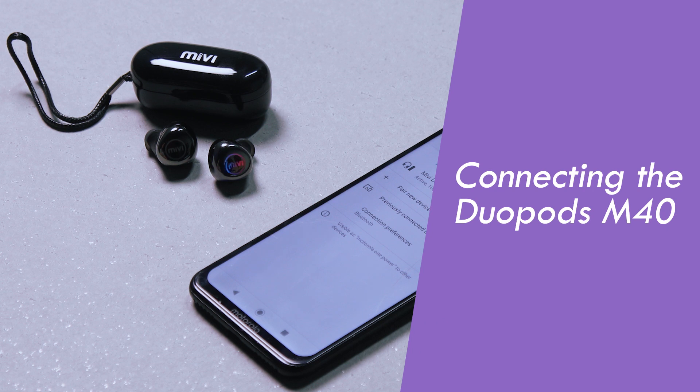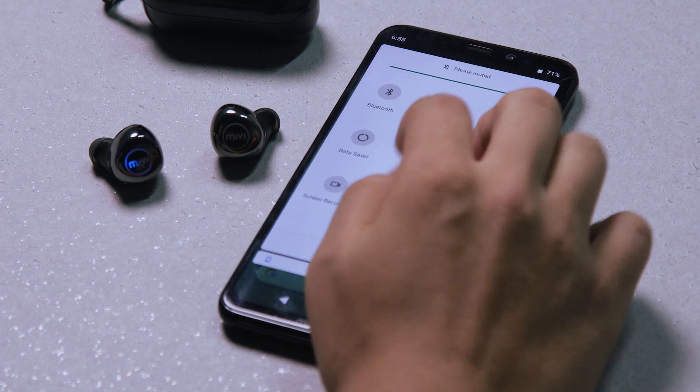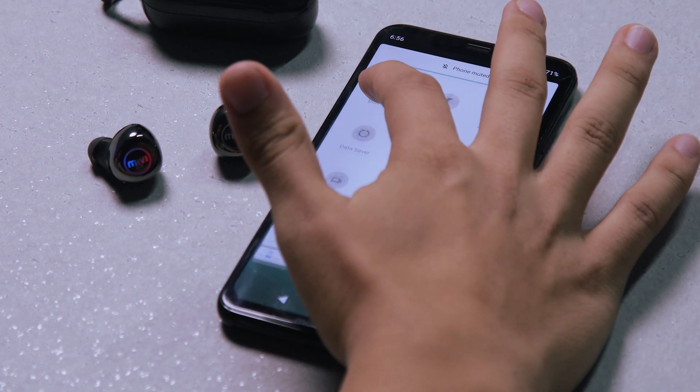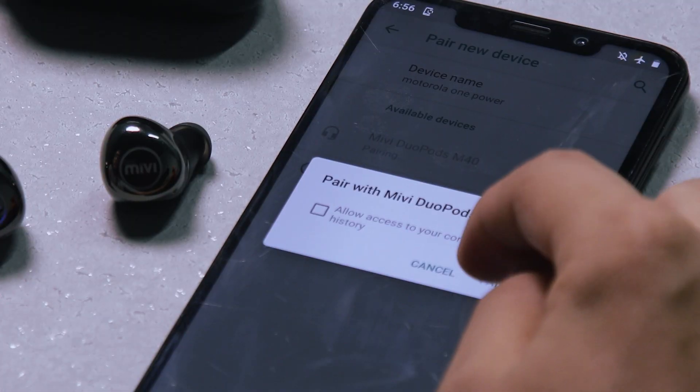To connect your Mivi Duopods M40 with your phone or laptop, if you're connecting a new device for the first time, you will first need to enable Bluetooth on your device, then go into your settings and search for Mivi Duopods M40. Once that is done, you simply need to hit connect or pair.